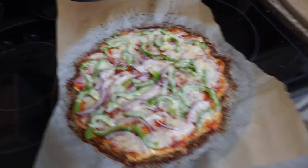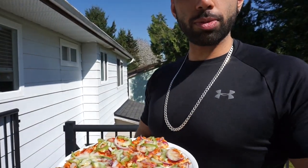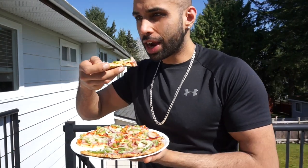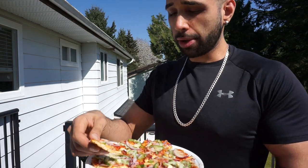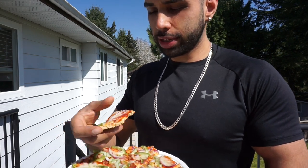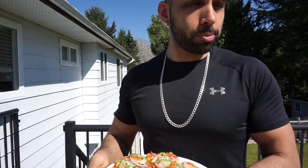All right, we're back out here on my balcony — it's the moment of truth. We're about to test out this low carb chicken pizza and see how good it is. Real good, real nice. That's approved — I can definitely see myself making this more often. I'll probably make it again tonight.